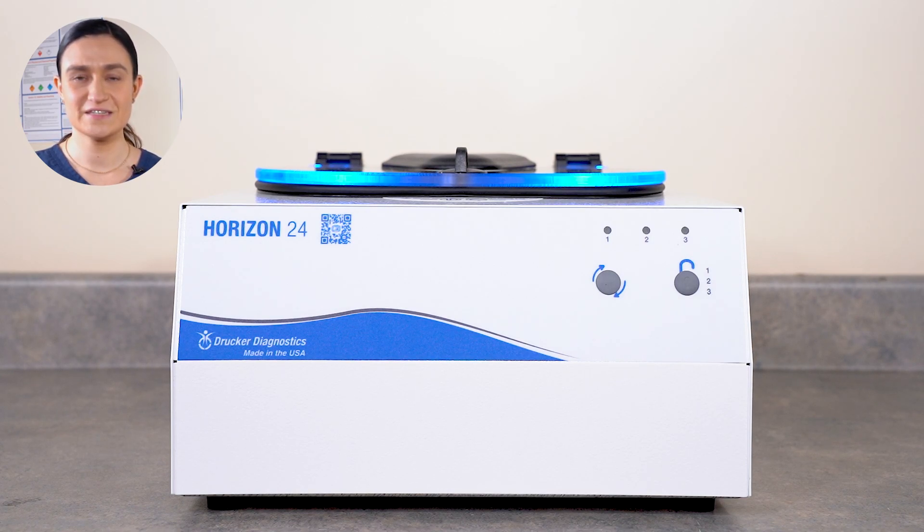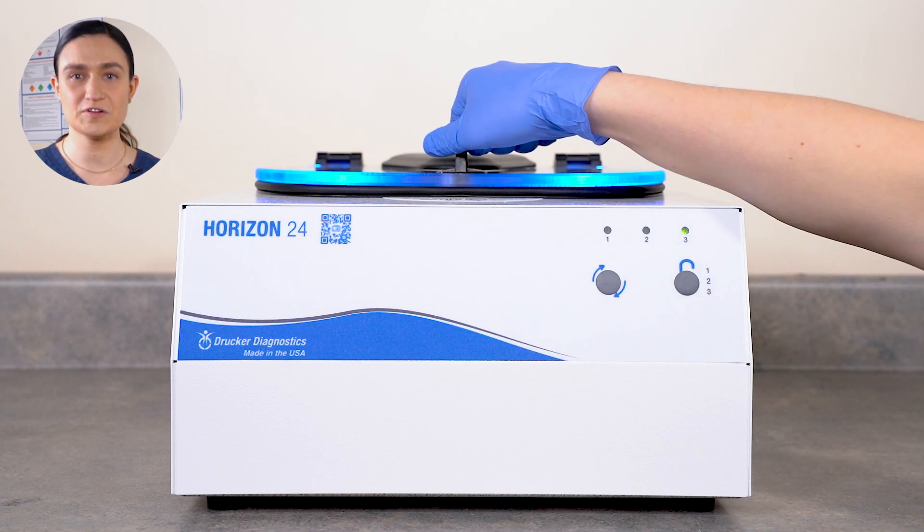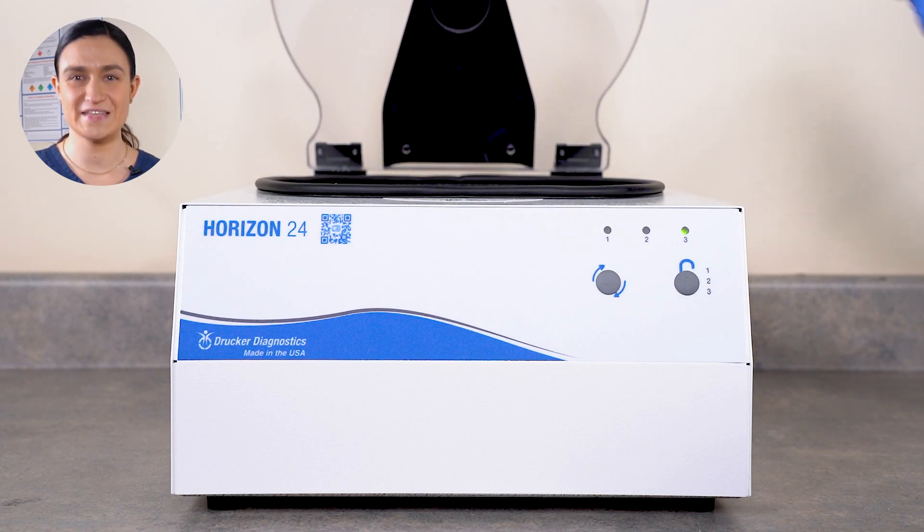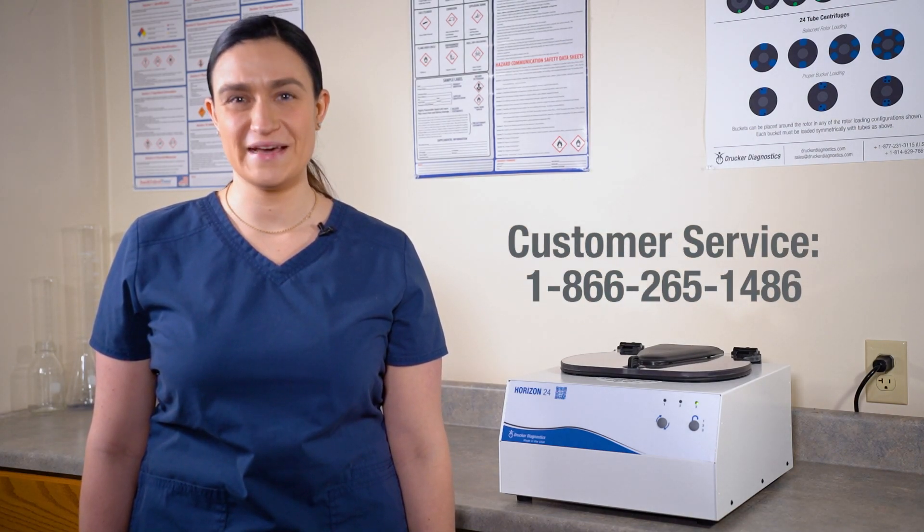Once the run is complete, the centrifuge will begin to slow down. When the rotor is fully stopped, the centrifuge will beep and the lid lights will flash to let you know it's done. The centrifuge will automatically unlock. Turn the lid latch a quarter turn counter clockwise and then lift the lid to retrieve your spun samples. And that's all there is to it. If you have any other questions, you can always contact Drucker Diagnostics and we'll be happy to help. Thanks for watching and have a great day.